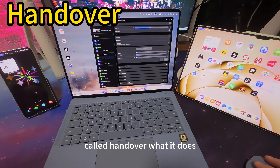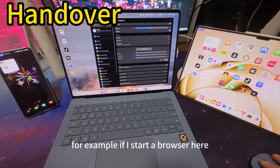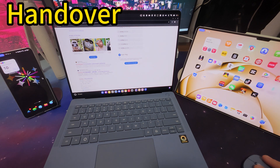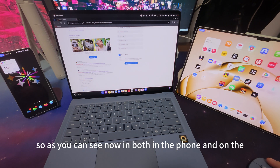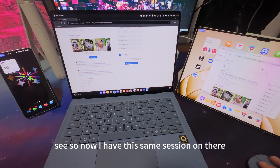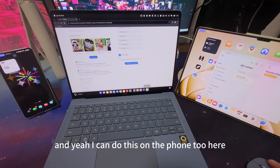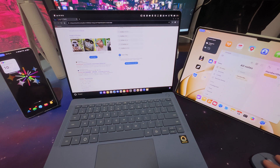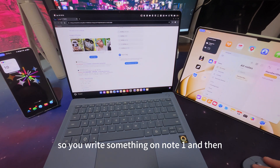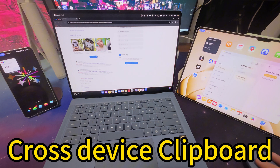Next I want to show a feature called Handover. What it does is basically let you hand over apps between devices. For example, if I start a browser on my computer, you can see on both the phone and the pad there's a shared browser session appearing at the bottom. That means I can just take it over — and now I have the same session on the pad. I can do this on the phone too. And the same with Notes — I wrote something on the pad and I can bring it up on my computer.